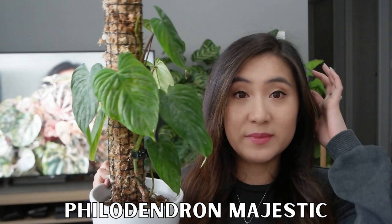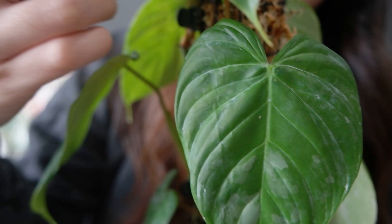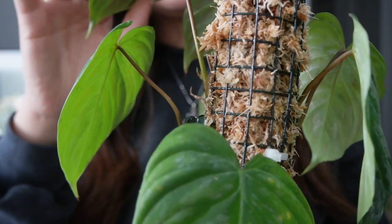Next, we have my Philodendron Majestic. Similar to the Variicosum, I swapped out the previous moss pole for one with wire netting for a bit more structure. This is a cross between Philodendron Sodiroi and Variicosum — it's got a really nice heart-shaped leaf with silver streaks and a beautiful red back from the Variicosum side. I do have two separate plants growing in here so it's looking pretty full. It's an all-round solid plant — fast growing and fuss-free.